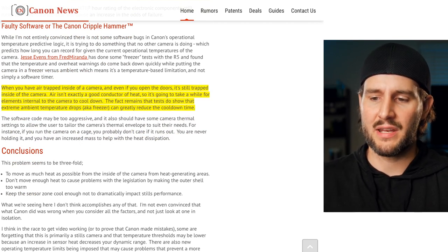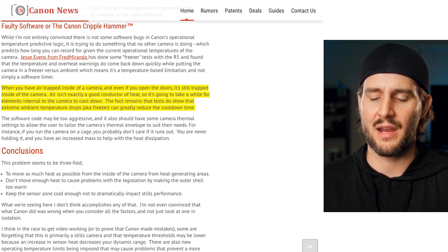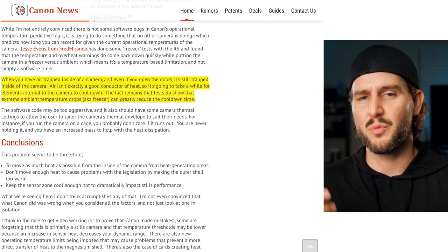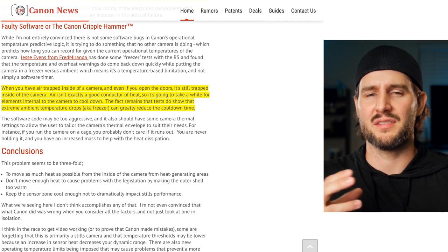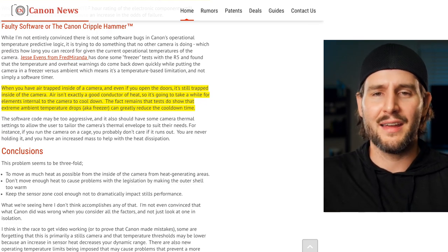He also notes that air isn't exactly a good conductor of heat, so even if you open the doors it's still trapped inside the camera and it takes a while for internal elements to cool down. The fact remains that tests show extreme ambient temperature drops — like a freezer — can greatly reduce the cool-down time. Some people have put the camera in their freezer to really cool it down, and that does in certain tests speed up the recovery timer slightly. But the difference isn't happening very fast — and is the temperature gauge inside really reflective of the hottest component? It's hard to know, but I'm sure we'll find out as more people crack these cameras open.